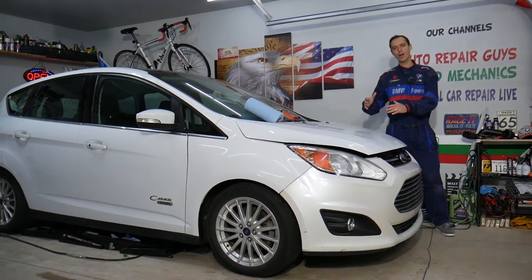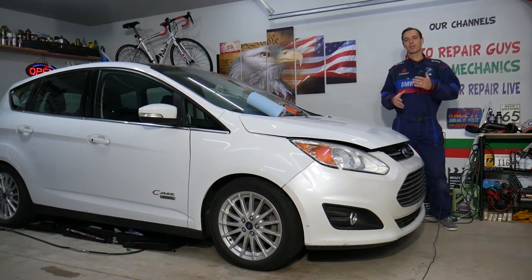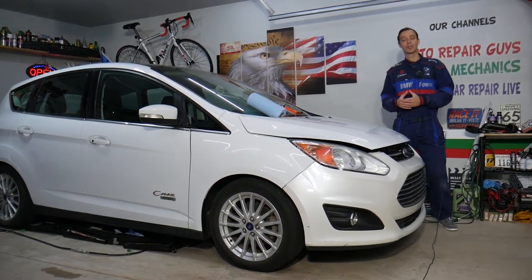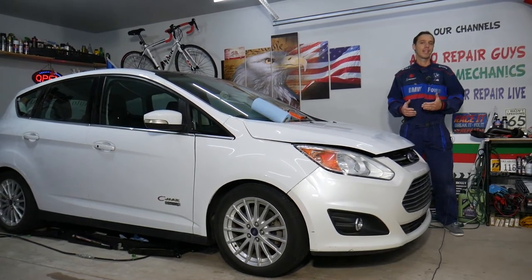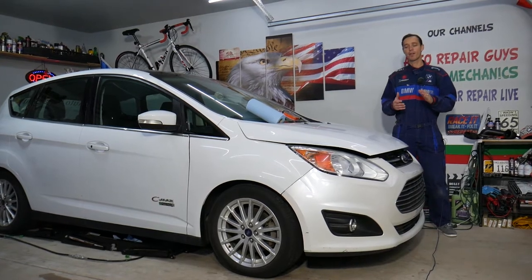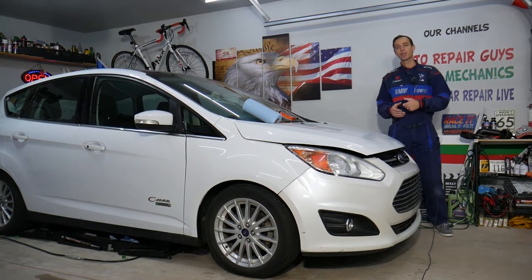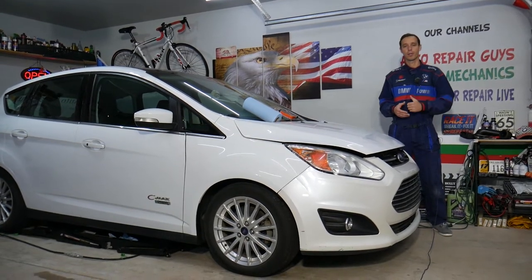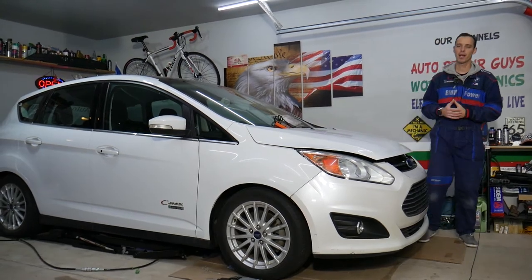Every single car we get here at the garage, we try to make at least 300 free repair videos. We do that simply because our mission at the shop is to save you as much money as we can. All we need in return — please subscribe to the channel and like the video so we can keep making these absolutely free videos. Also, if you want to save money on car parts and tools, check out the link in the description below — that's where we get all our tools and supplies from.